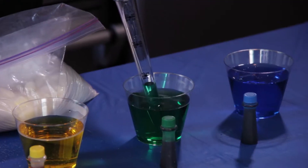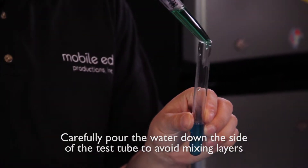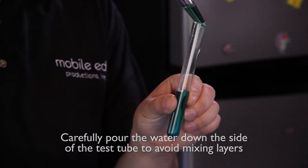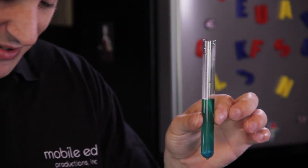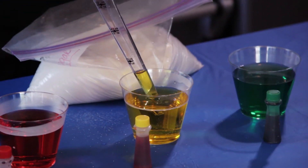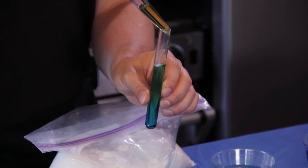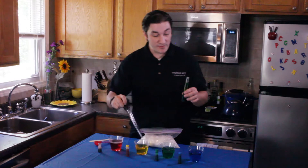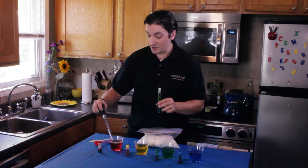Next, take some of the green water and just lightly squeeze that into the tube. You'll notice that it sits on top of the blue, because this water has a little less density than the one on the bottom. Pour some of the yellow right on top of the green water, and you'll get the same kind of color separation. And last but not least, the least dense water, which would be the red, goes right on top of the yellow.